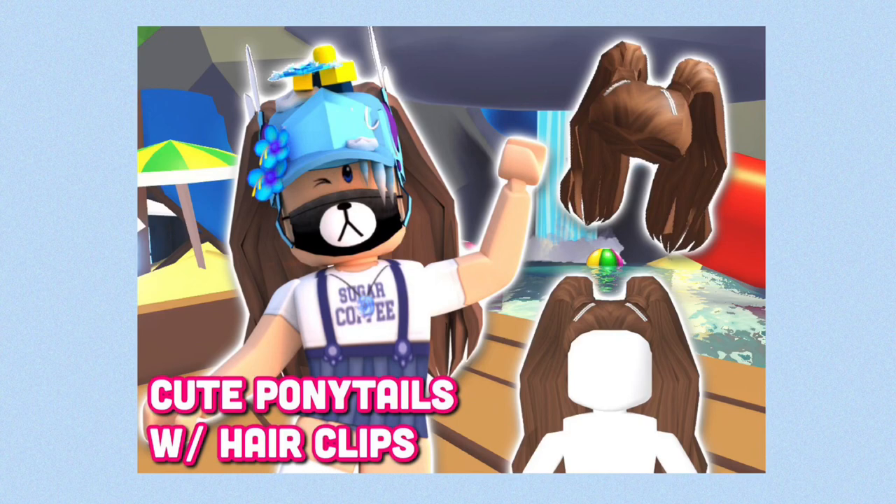My brand new UGC hair just came out in the catalog, so make sure you guys go get it right now. The link is in the comments below.